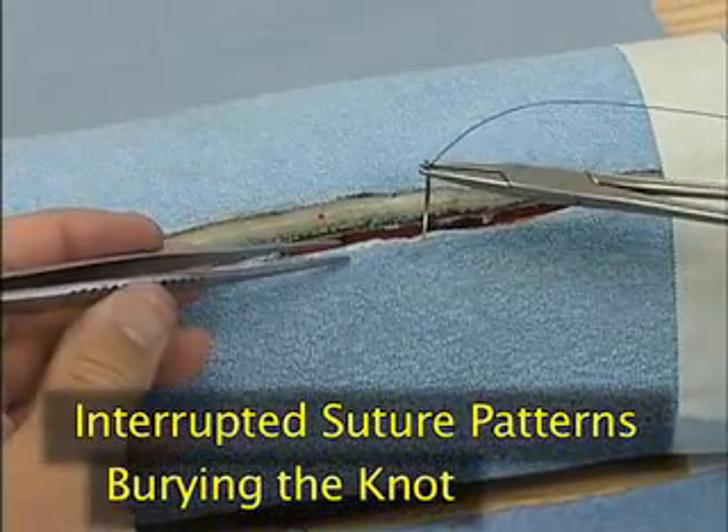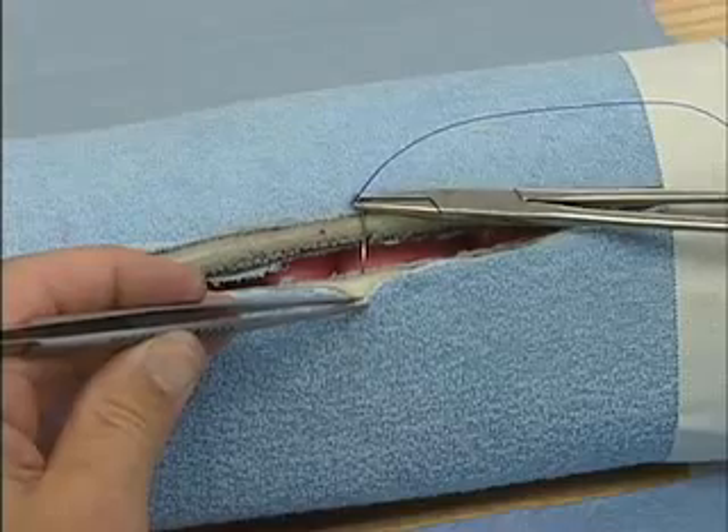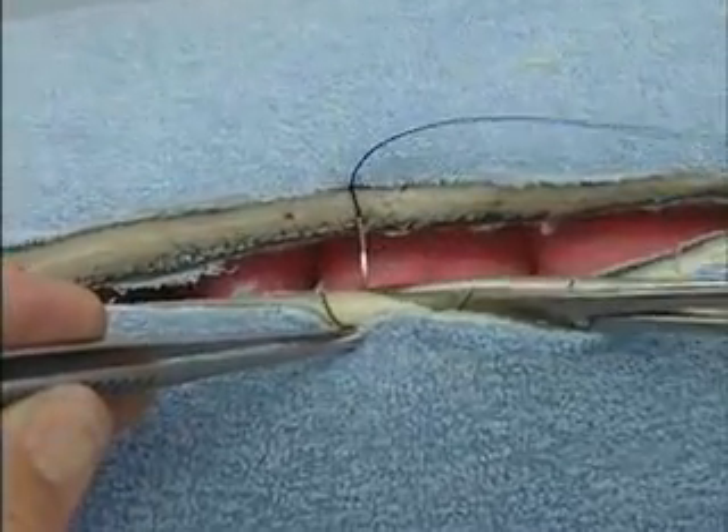We'll now demonstrate burying the knot. The needle is placed into the incision on the same side as the surgeon, and the suture is passed from deep to superficial.